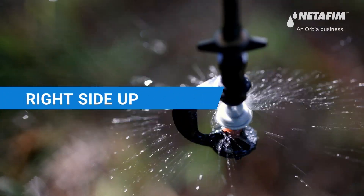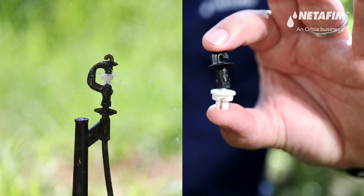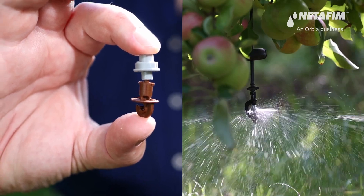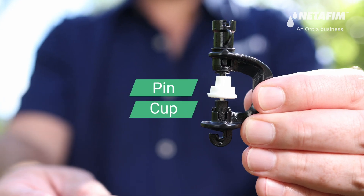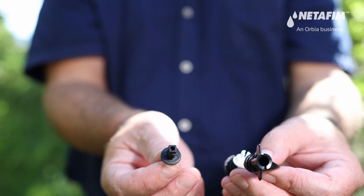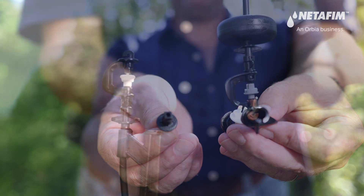Most commonly a micro sprinkler is used in an upright position, but in vineyards and trellis orchards, for example, micro sprinklers may often be used in an upside-down position. When turned upside down, the pin of the swivel points downwards into the cup — the perfect spot for dust to collect, mix with water, and form a grinding paste, leading to accelerated wear on the pin and cup.